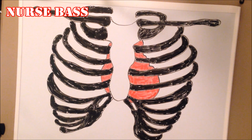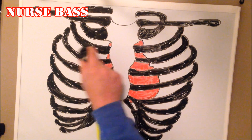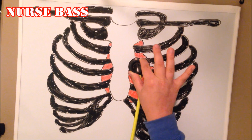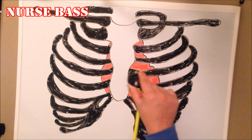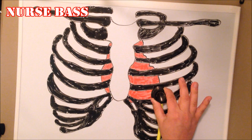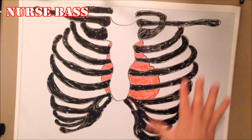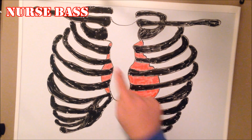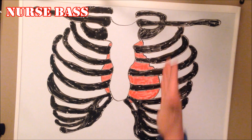Let's go through it one more time: Aortic — right sternal border, second intercostal space. Pulmonic — left sternal border, second intercostal space. Erb's — left sternal border, third intercostal space. Tricuspid — left sternal border, fourth intercostal space. Mitral — mid-clavicular line, fifth intercostal space. The simple way to remember: from Aortic, go over to Pulmonic, go down to Erb's, go down to Tricuspid, then over for Mitral.